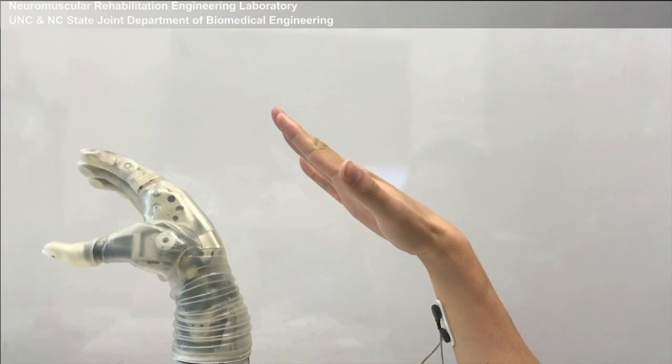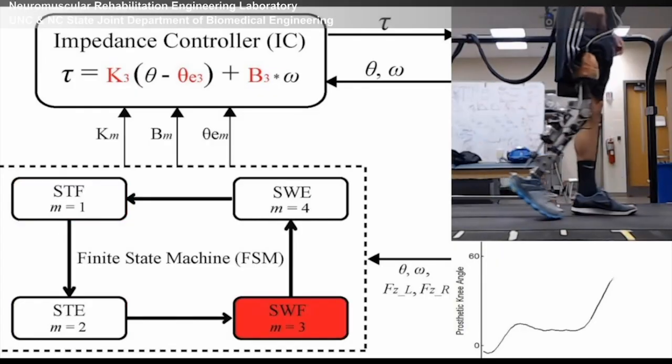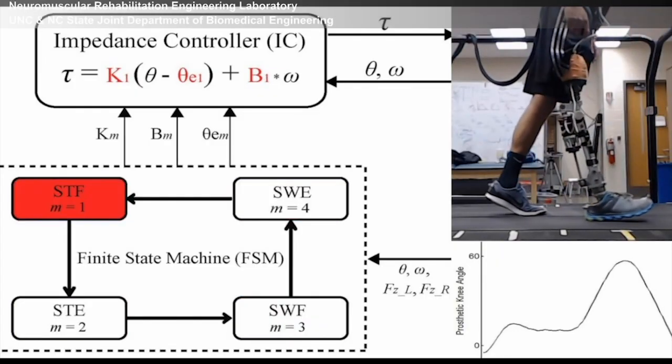We also work on smart machines using artificial intelligence to let the machine adapt to different environments and the user. We also study biomechanics and human-robot interaction.